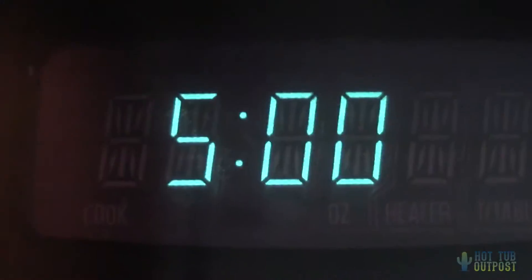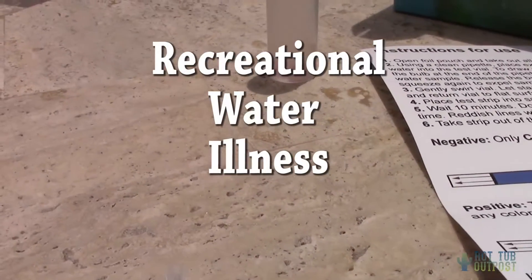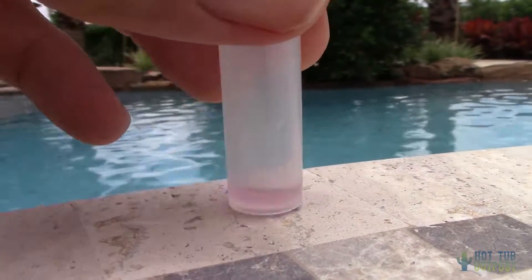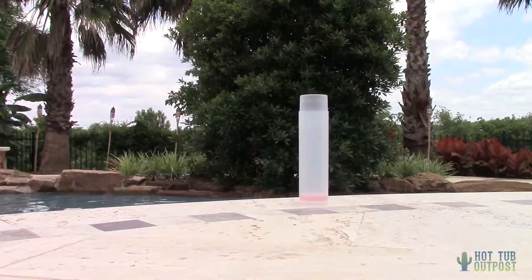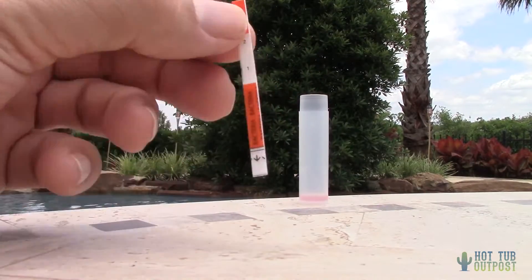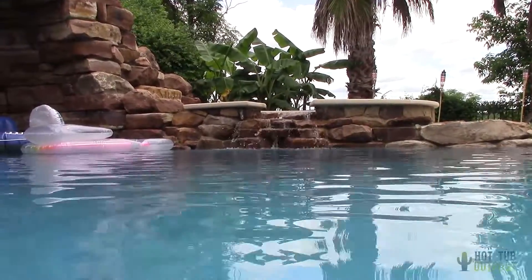RWI stands for recreational water illness, and it can affect anyone who goes into water full of bacteria or other harmful substances. Then swirl the vial once more. RWIs can include stomach aches, ear aches, diarrhea, eye irritation, and other health hazards.